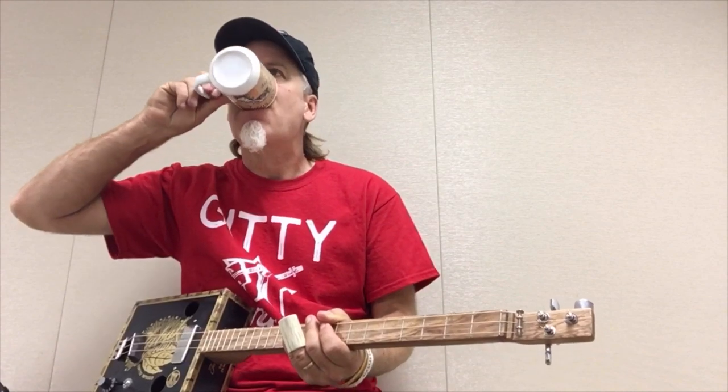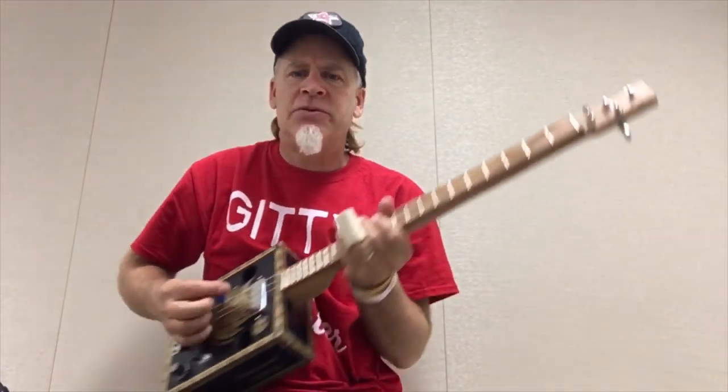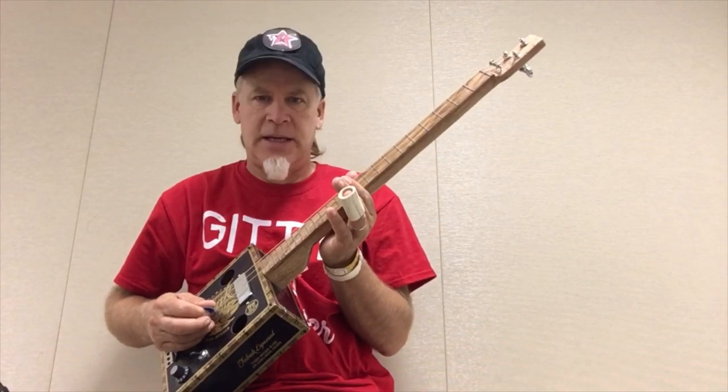Greetings everybody, Del Puckett here with a video lesson I'm calling the Secret Notes. To get to these secret notes you'll need a slide. This is my bone slide. I'm tuned E, B, E.